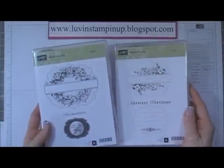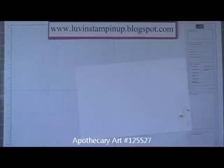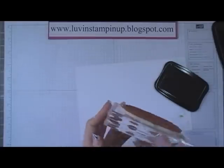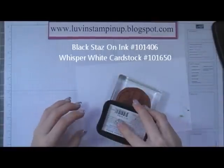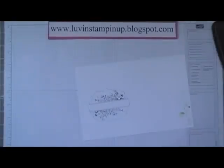I used the Apothecary Art stamp set, which is in the mini occasions mini catalog — it's absolutely beautiful. When I first saw this stamp set I automatically thought it should be used with very neutral colors, so I tried to step out of the box and make it with really bright colors just for fun, and because it's spring — well, it's supposed to be. I'm using black StazOn ink, inking up my stamp upside down and stamping right in the middle.